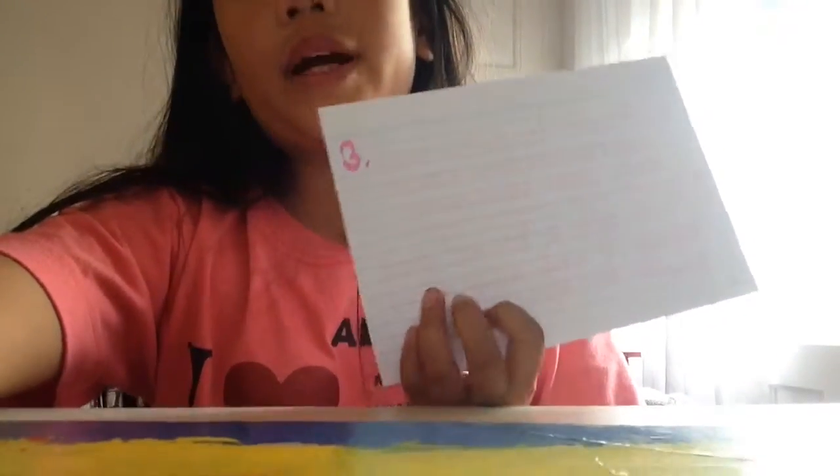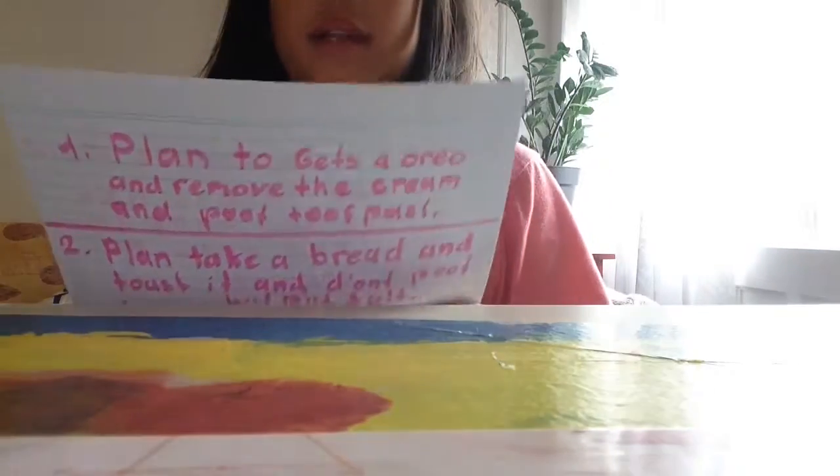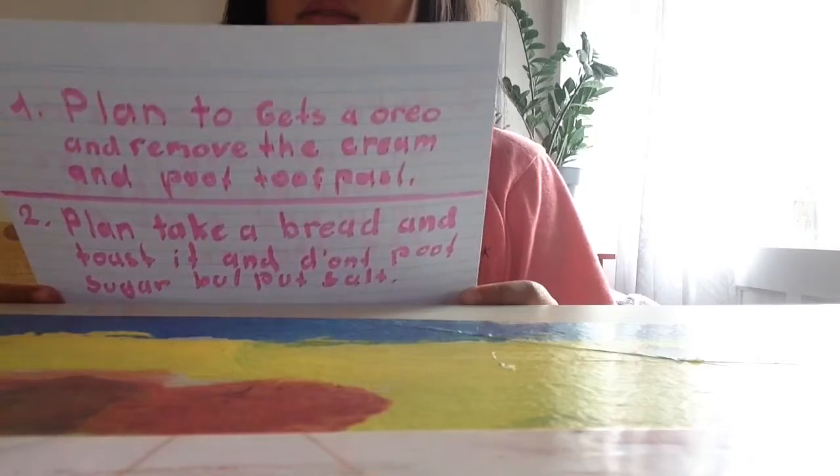Comment down below again what your prank idea is. The third prank is to take a chocolate milk cup, shape it to look like poop, then take some and throw it in the shower.